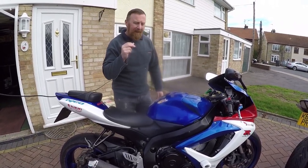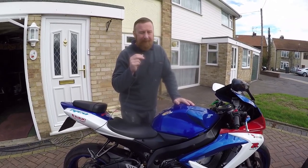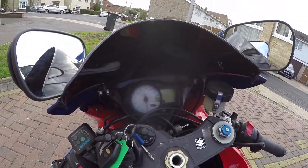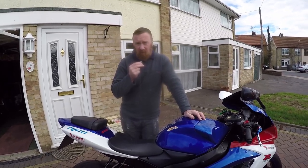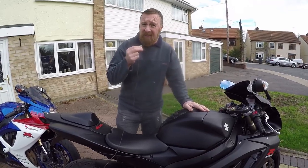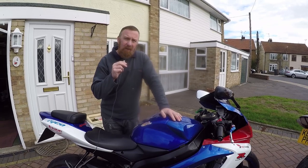These beautiful little bikes have a 17-litre petrol tank, and one thing I hate — no bloody petrol gauge. But you do get a light to let you know you've got whatever litres left. Anyway, 17-litre tank on this one and obviously 17-litre tank on this one.